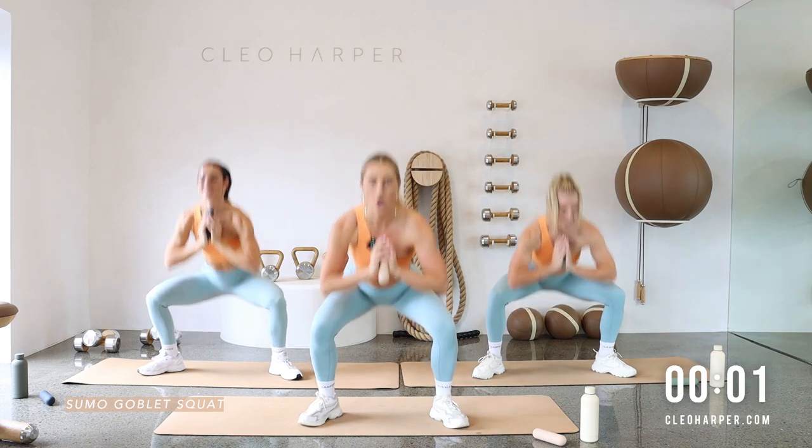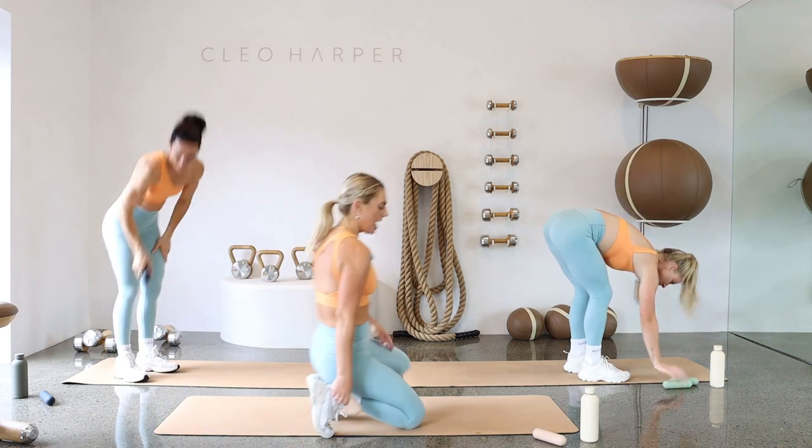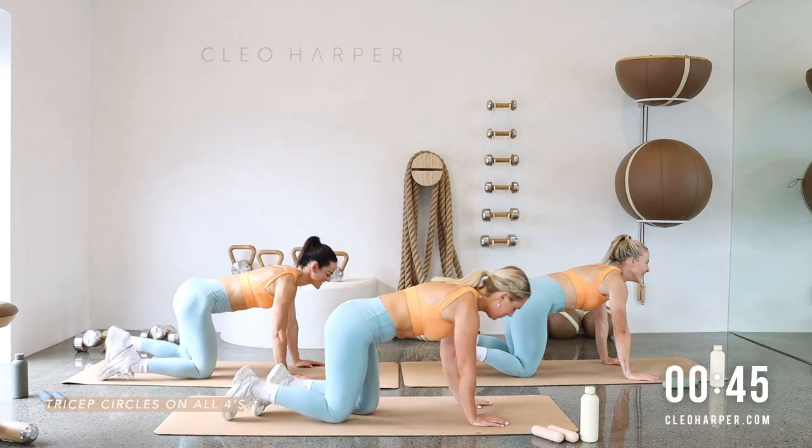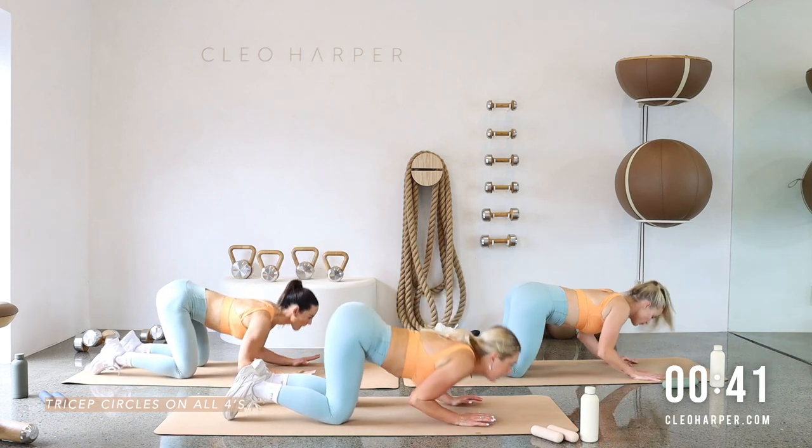Two more, last one all the way up — well done! Coming down onto the floor for exercise four — feeling a little tricky. Bend through the elbows, scoop it through.